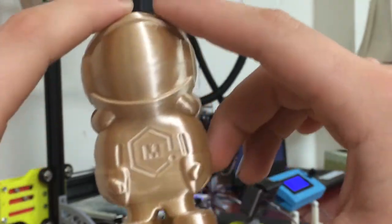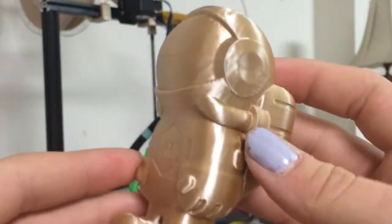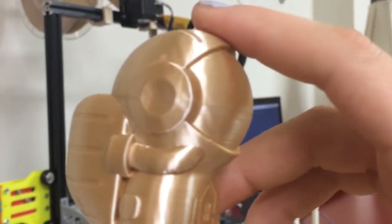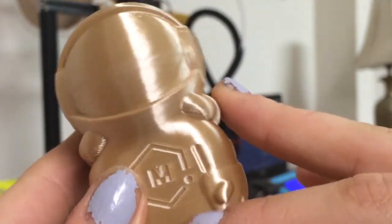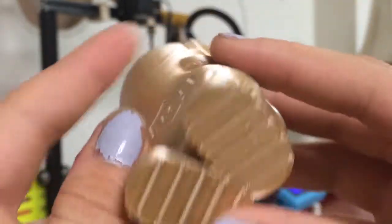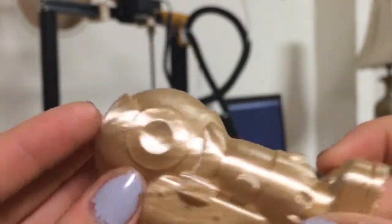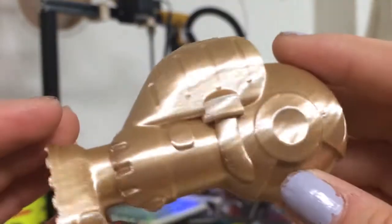Next, I printed this bigger astronaut fill. I really like how this turned out — it has two perimeters but is completely hollow, and I think it turned out a lot better hollow. All these lines you can barely see; it's really nice and smooth, and very shiny. The bottom layer turned out really nice, and the overhangs underneath — even under the legs — are perfect. Everything just looks very shiny and silky smooth.